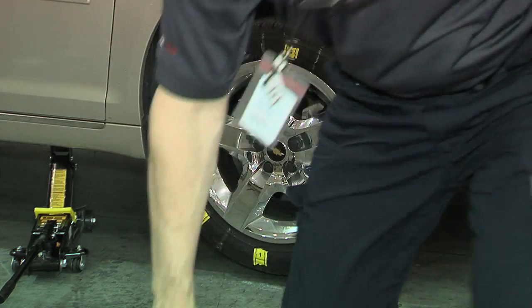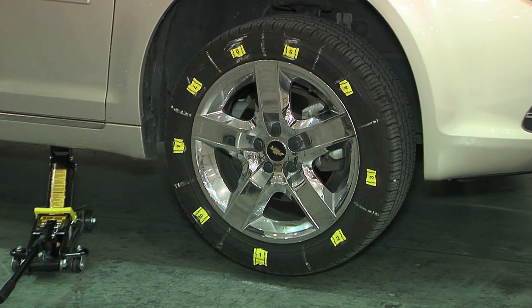So that's a cheap way to do it. After you've got that, then you're going to turn the wheel.